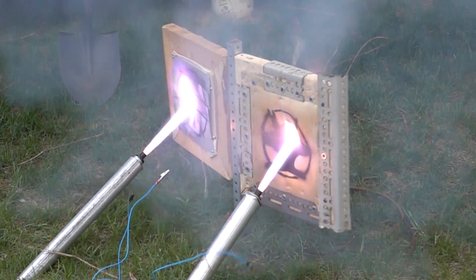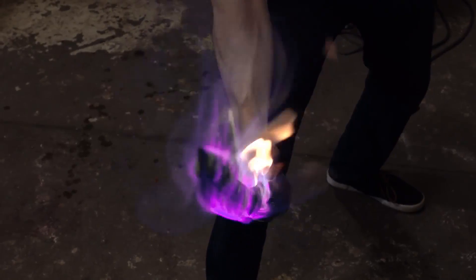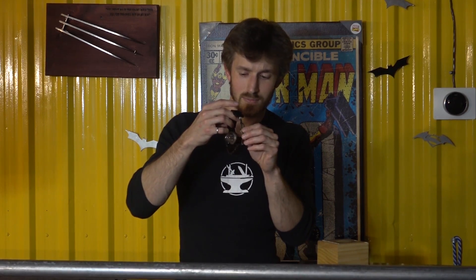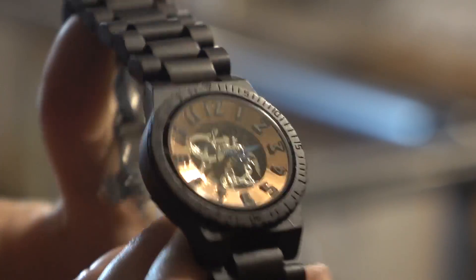This video is made possible by Jord wooden watches. I received my Dover watch about a month ago and I like to wear it when going out - I've received tons of compliments. I don't wear it around the shop because we do some pretty dangerous stuff and I wouldn't want to damage it. I especially like how you can see the inner workings of the watch - it's even got a perpetual oyster movement, which from an engineering perspective is an amazing little invention.